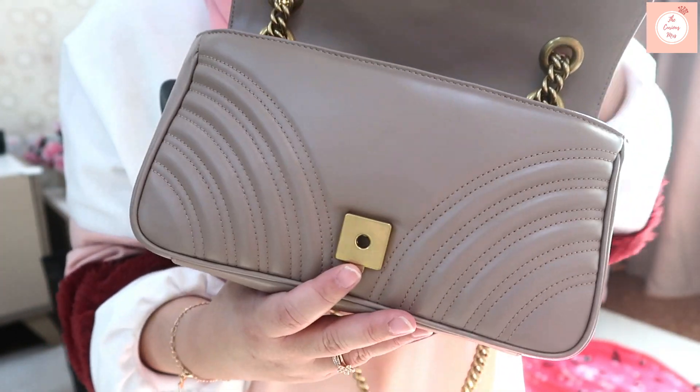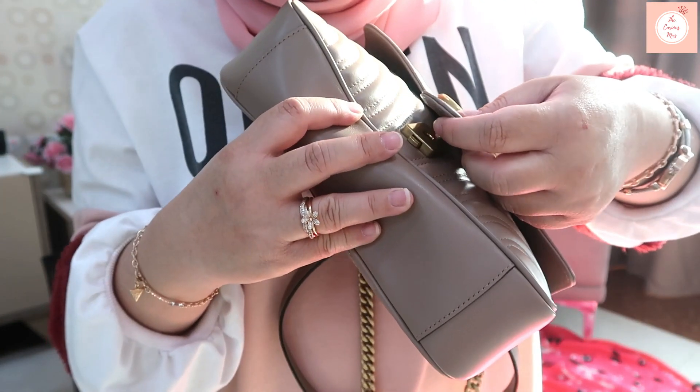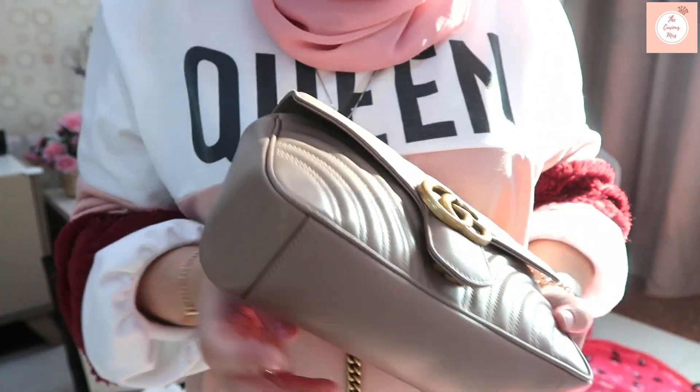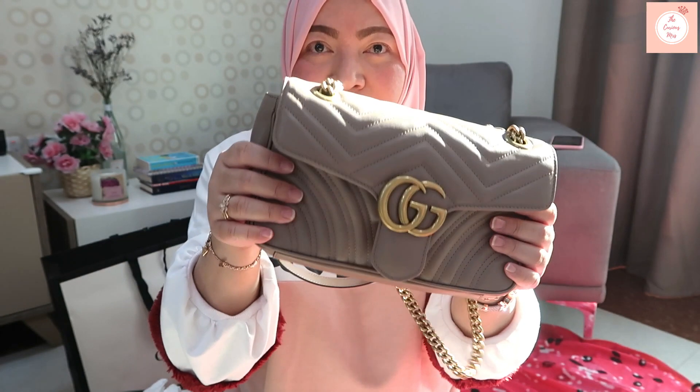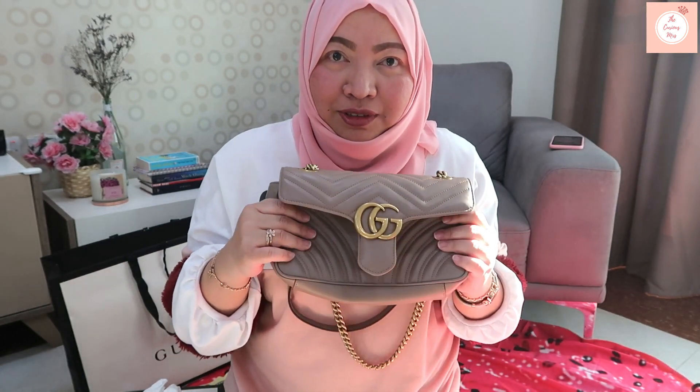I like it. I like the color and it's soft — just as they said, it has a soft leather.